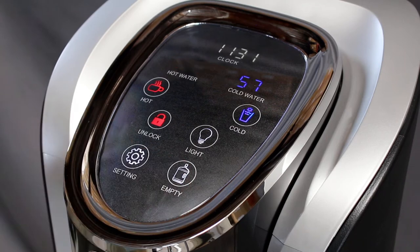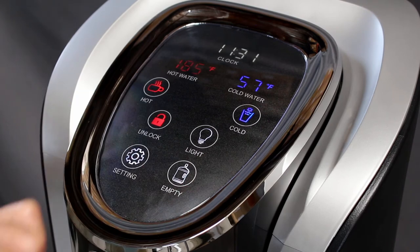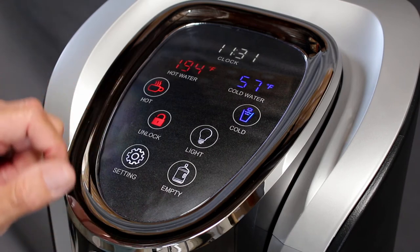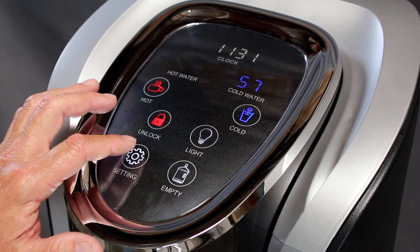Hot temperatures include 176 degrees, 185 degrees, and 194 degrees. Once your desired hot temperature has been selected, press the settings button to begin setting your cold temperature.